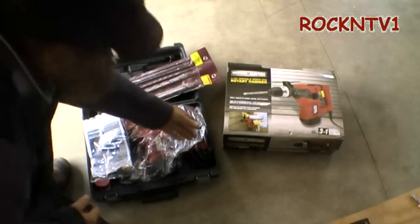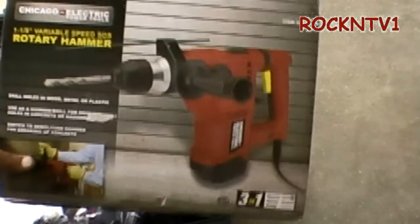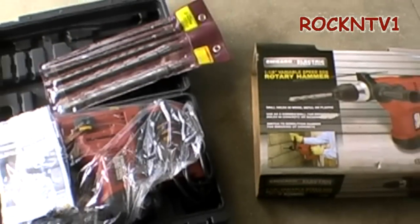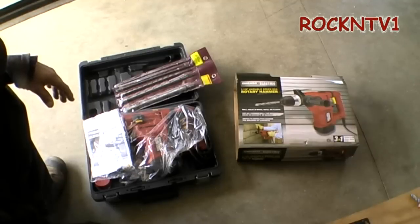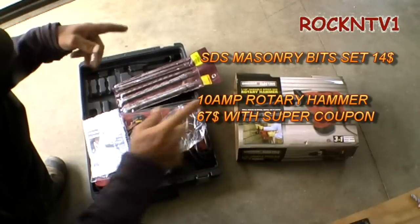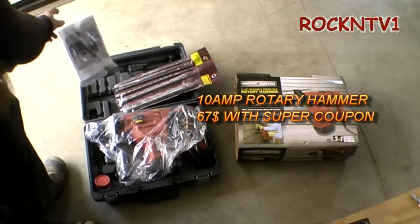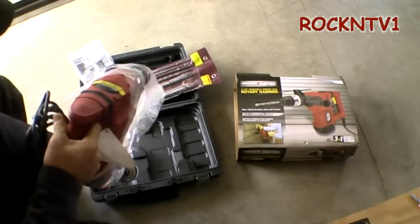Hey guys, John Rocket TV, One Hat, showing you the Harbor Freight Variable Speed SDS Rotary Hammer Drill. We're using this because we had not a total failure drilling this hole in the concrete for my chimney flue. After being against the concrete wall for about six and a half, seven hours over the last couple of days trying to make this hole, I decided not to waste any more money on regular drill bits. I went down to Harbor Freight, used one of their online 25% off coupons, and bought this on sale — $89 on sale, came home with it for $67.